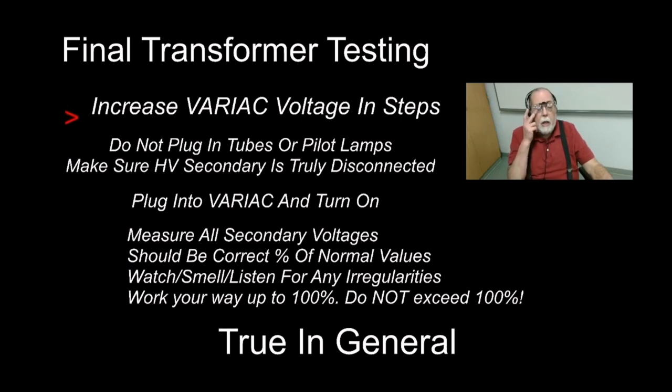For the final test with a variac, bring it up to 20%, 30%, 40%, 50%, checking, smelling, listening, and watching as you go, until you reach 100%. Be aware that many variacs go to 240 volts — you obviously don't want that. If you don't have a variac, all you can really do is plug it in, turn it on quickly, and listen and watch to make sure nothing bad happens.